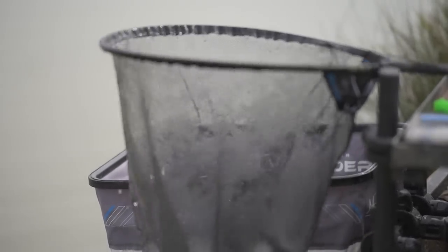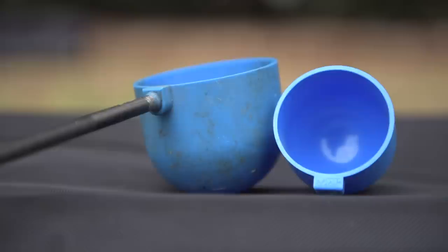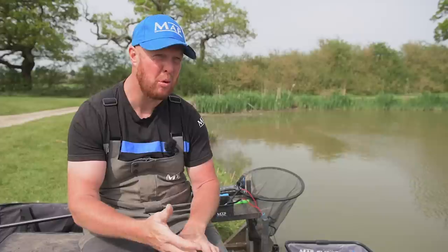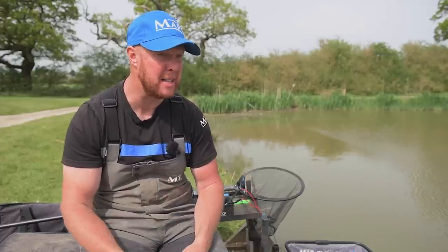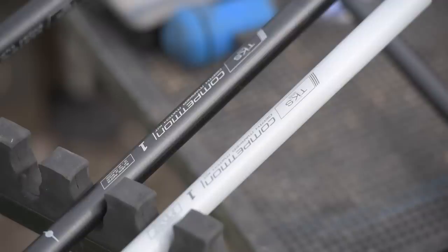Let's talk topkits. The beauty of all our MAP TKS poles is that as standard they come with a cupping kit. The spares package is fantastic, the warranty is fantastic, and the after-sales service we provide is, in my opinion, second to none.